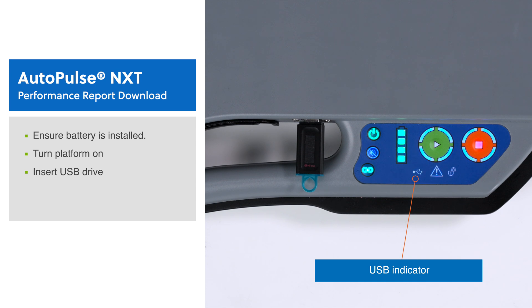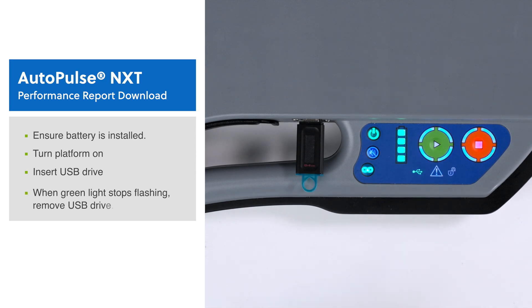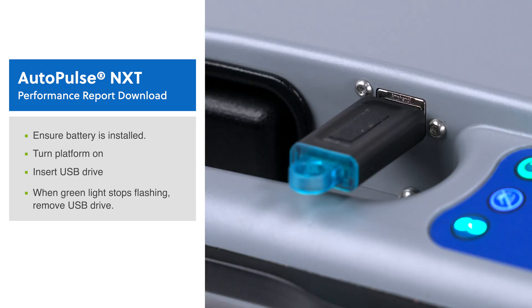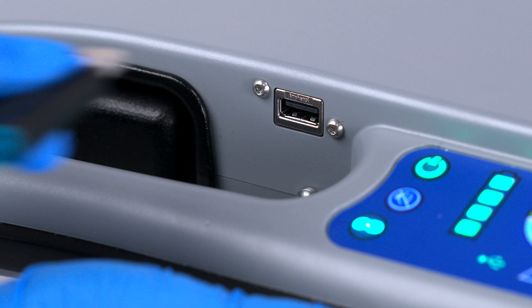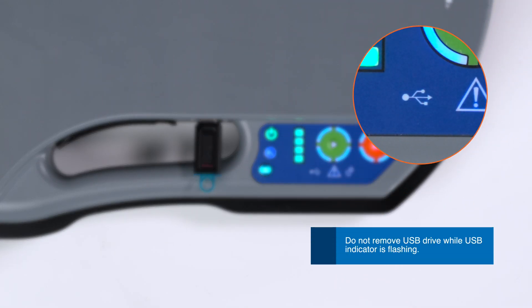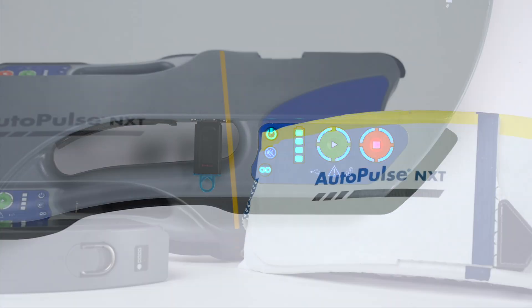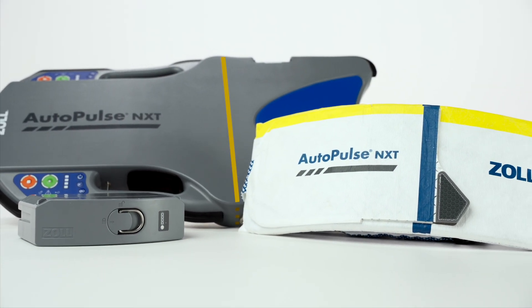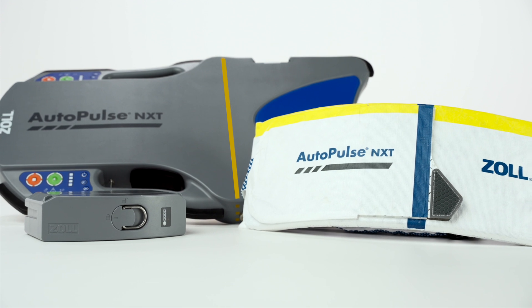When data transfer from the platform to a USB drive is complete, the indicator illuminates continuously. Wait until the USB indicator stops flashing and remains illuminated. Remove the drive. To avoid damaging the USB drive, do not remove it while the USB indicator is flashing. We have now reviewed how to transfer data from the AutoPulse NXT Resuscitation System using the USB port.